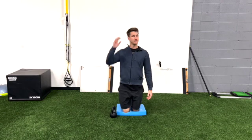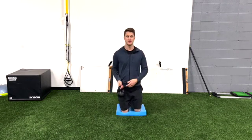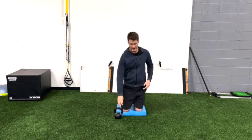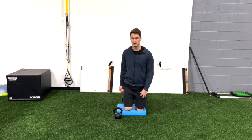Ladies, if you have a ponytail, it's best to take it out for this one. Make sure you use a weight that's not so heavy that you're compensating by leaning back. We can also add a core component to it.